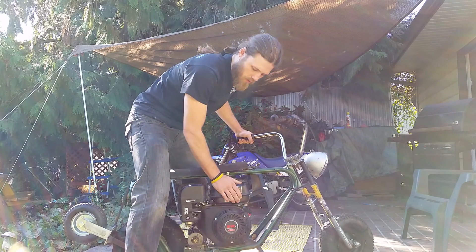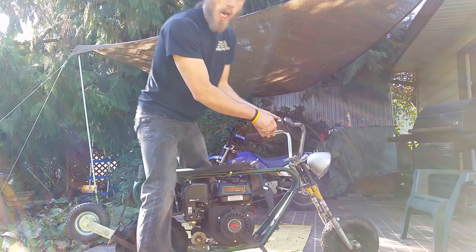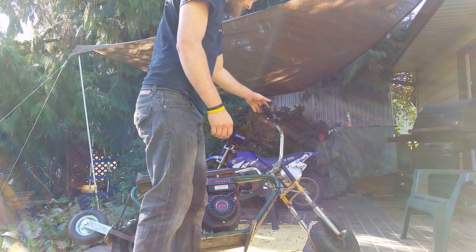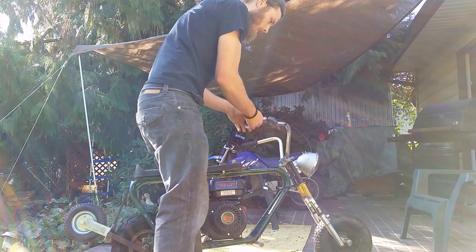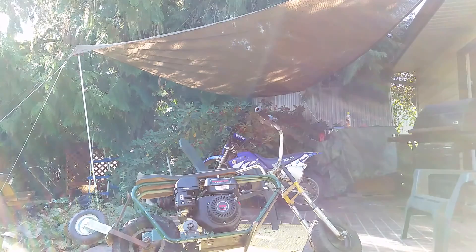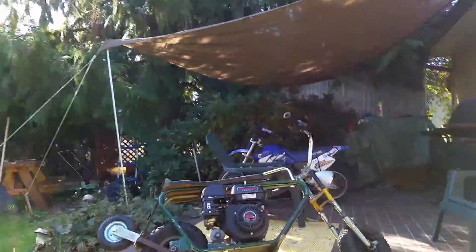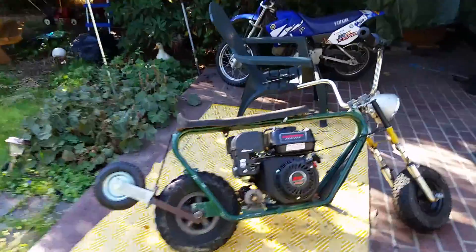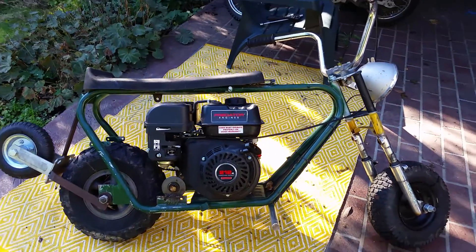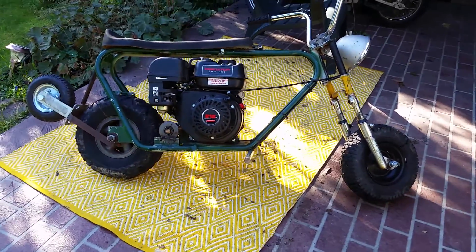It's got quite a bit of vibration. Obviously it died because I leaned it over — barely have any gas in there — but it runs perfect, like a top should.